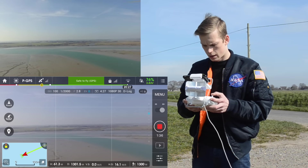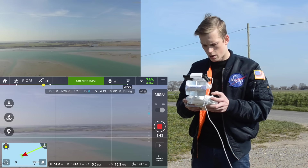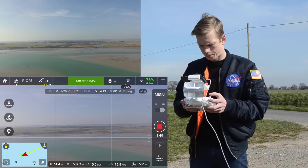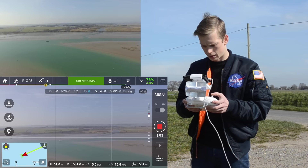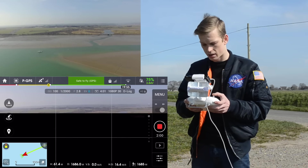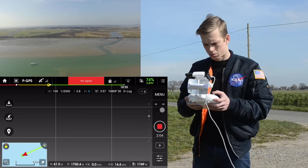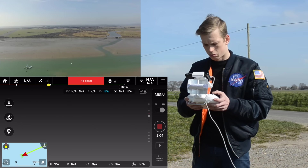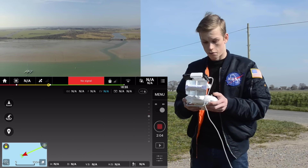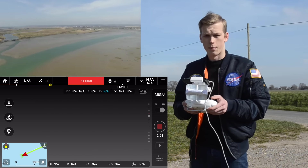Losing a bit of video feed. No signal — got it back again. We're at 1,400 metres away and the WiFi keeps dropping out a little. The signal is still good but we've lost one bar of RC. There goes the WiFi signal — lost signal, just getting a weak RC signal. No idea how far away it is but we're going to bring it home. We got it to 1,700 metres away.